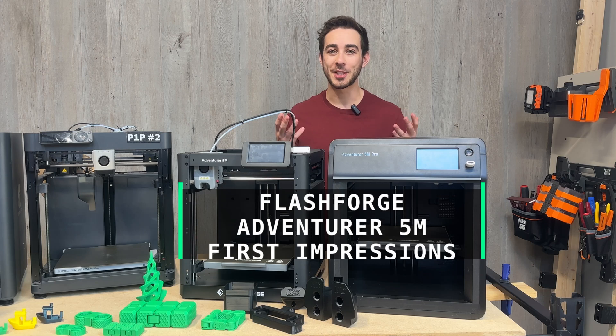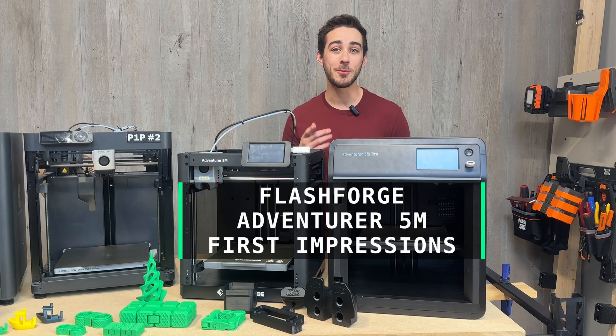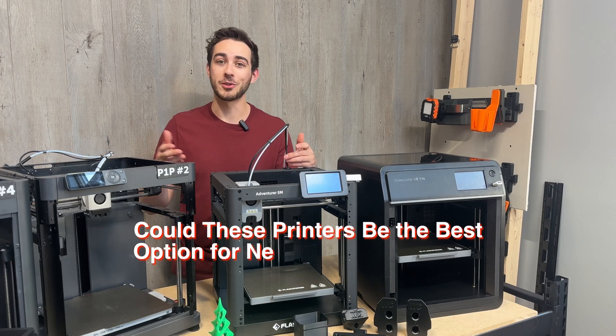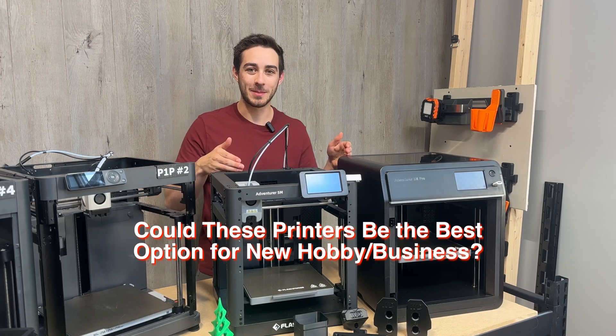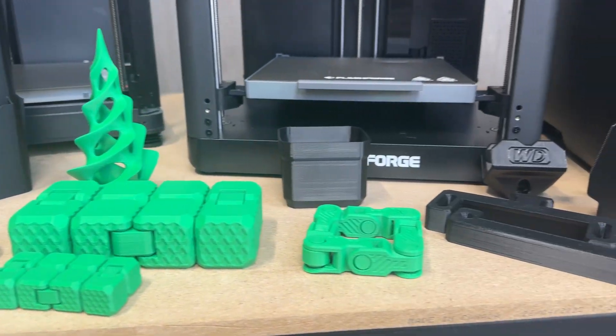FlashForge recently sent me three Adventurer 5Ms to test out, so after a few weeks of testing, I'm ready to give you my first impressions. If you're looking for one of the most affordable ways to start a new hobby or build your own small business, this is a great spot to start. I'll be going over the pros and cons, some print examples, and more.